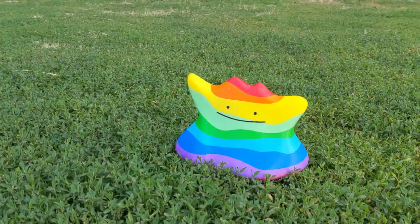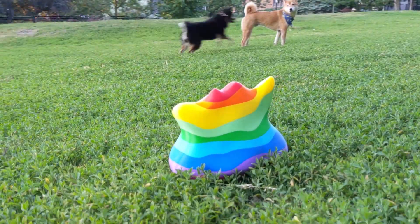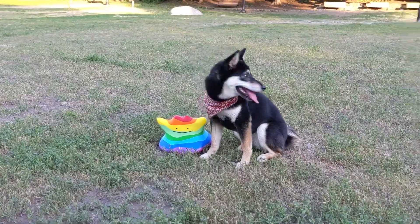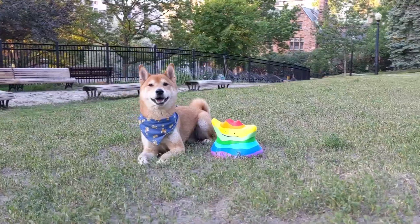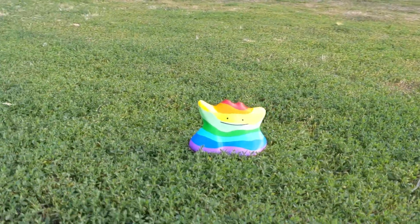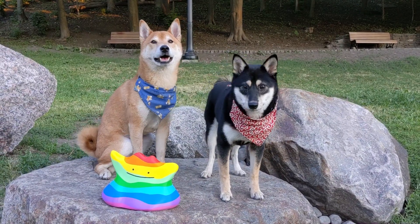Hello, everyone! In this video, we'll show you how to 3D print with unlimited colors using the Prusa MMU 2S. Using the technique we'll show you, we made this Rainbow Ditto! Ditto's not my favorite Pokémon, but I do think it's pretty cool that we 3D printed it with so many different colors. There's no time to waste! Let's go!